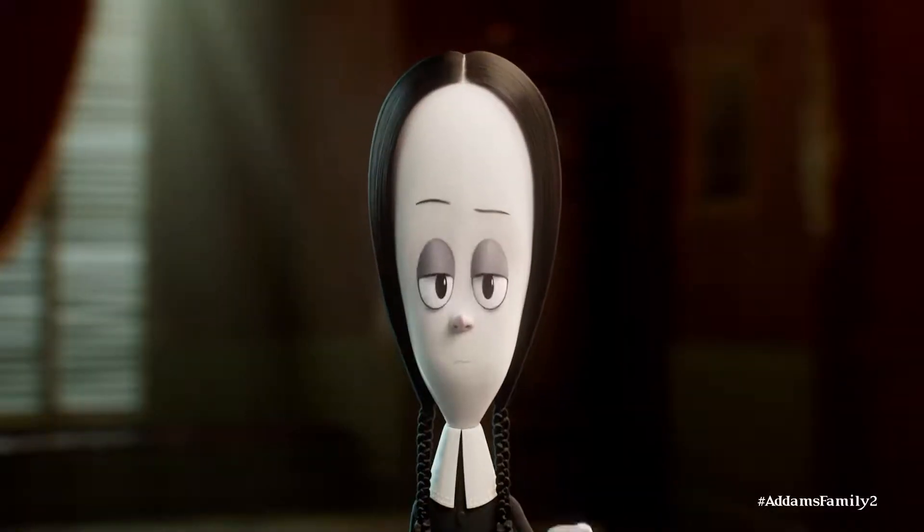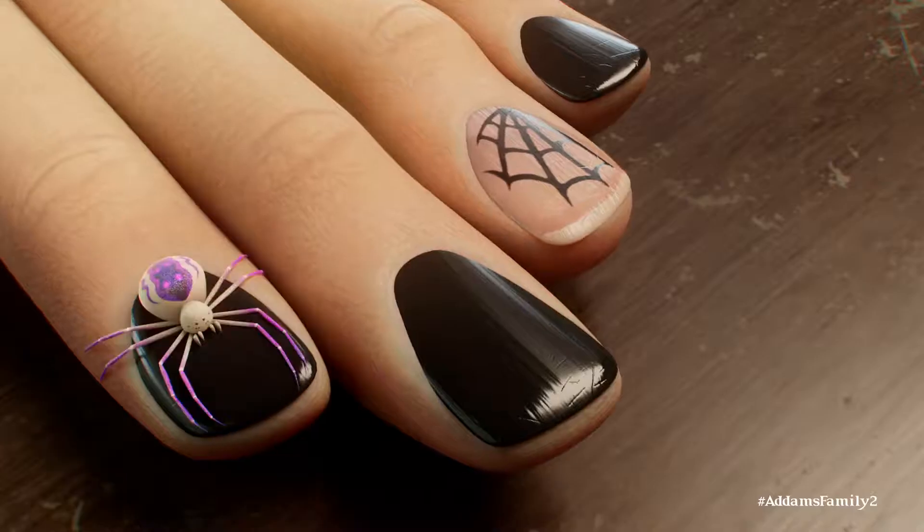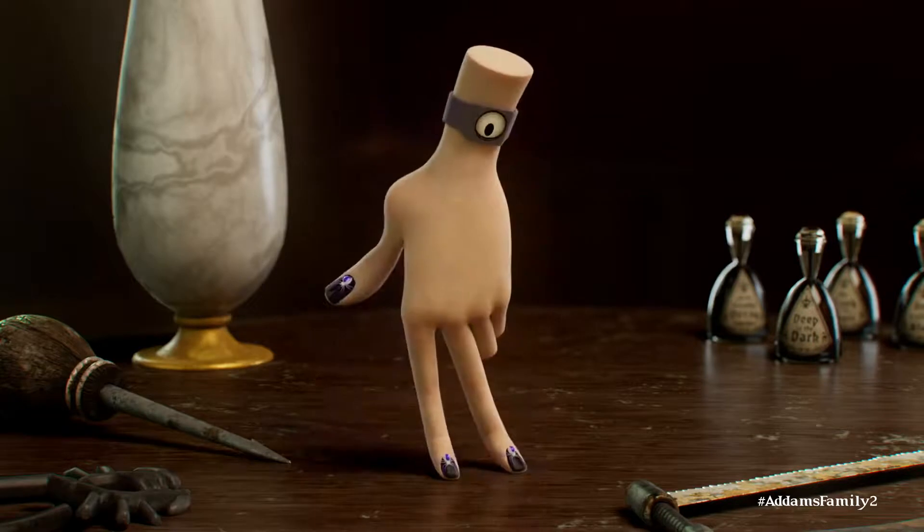Personally, I'm rather fond of adding the dead bugs I find in its hair as nail art, but feel free to use the creatures found around your own home.